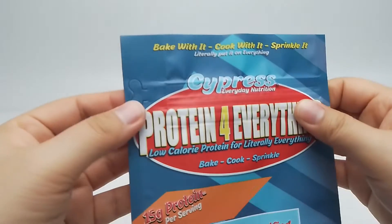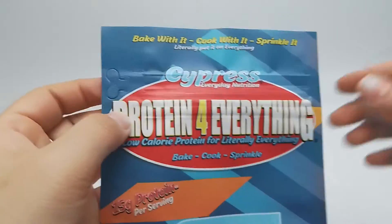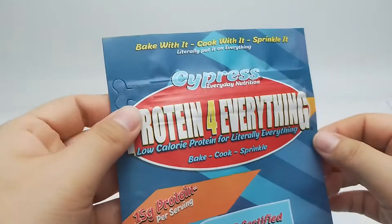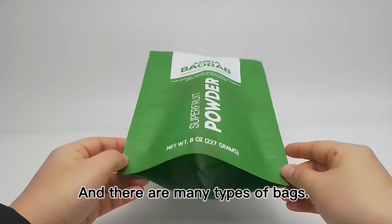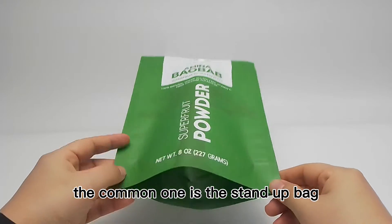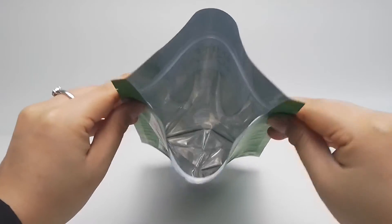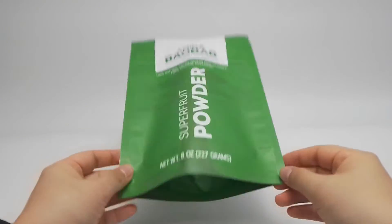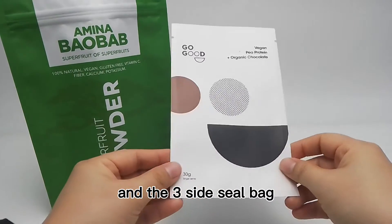Tear notch, to let the bag be suitable. There are many types of bags for superfood packaging. The common one is the standard bag, and the 3-side seal bag.